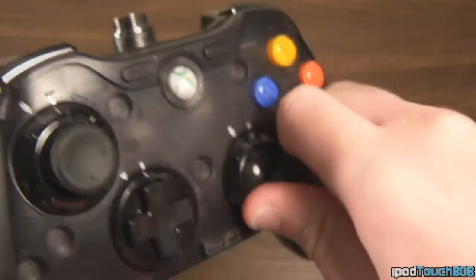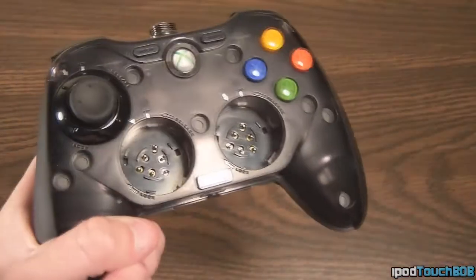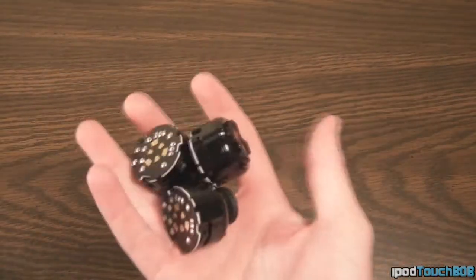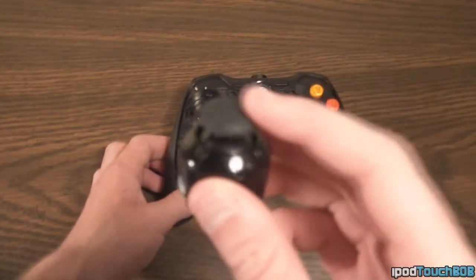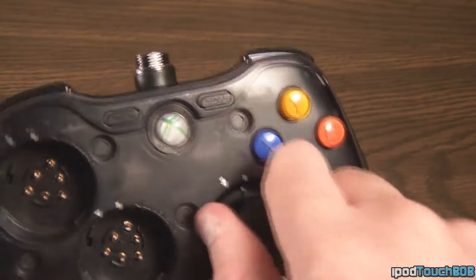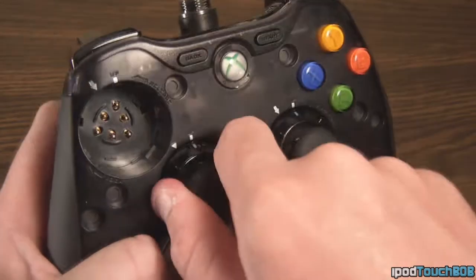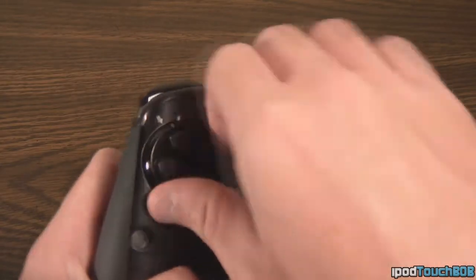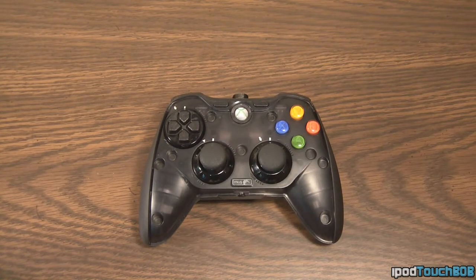Now I'm going to take off these thumbsticks and the D-pad — basically you just twist them off. There's a white line on each D-pad and thumbstick, so you just twist it off, line it up with the arrow, and you can pull them right out. This allows you to place them anywhere you want, so I'm going to go ahead and put the PS3 thumbsticks and D-pad on the controller. You just line up with the arrow and twist it and it'll lock in. You can put the thumbsticks up top, on the bottom, wherever you want, and they'll work from every single position.